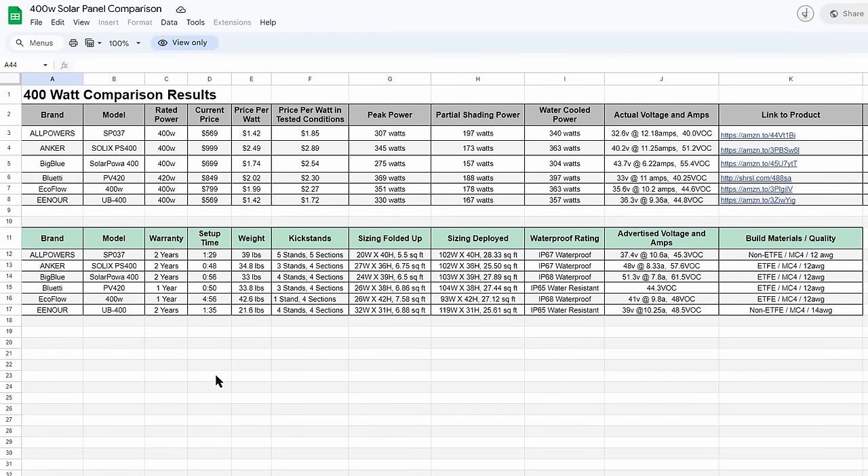Back at the spreadsheet, a few more things to break down before ending. All panels have a waterproof or water resistant rating — IP67 and IP68 mean the panel is submersible for 30 minutes to either one meter or one and a half meters depth. Most have a two-year warranty, with the exception of the Bluetti being one year and the EcoFlow being one year. A longer warranty would be preferred given how expensive these panels are.